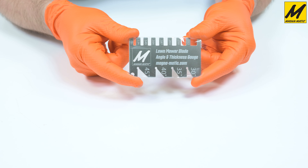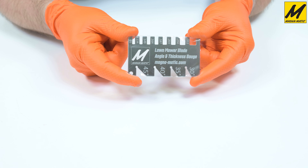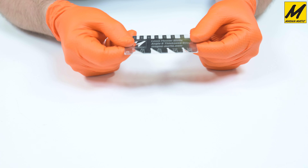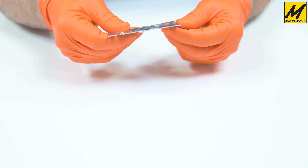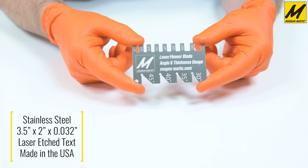Here's a closer view of the new lawnmower blade angle and thickness gauge by Magnematic Corporation. It is shipped in a plastic sleeve. Let's remove the card from the sleeve. Our new angle and thickness gauge is made from stainless steel. All of the text is laser etched so it will not rub off or get scratched off through use, making it very durable.